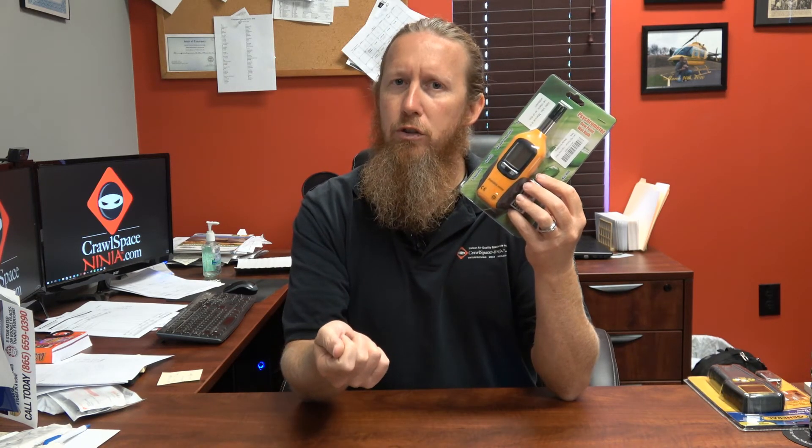Another nice thing about this little device is you can use it to check the air coming out of the heating and air system. Especially in the summertime, if you're concerned about mold inside the house, you might want to put the meter up over one of the registers and make sure that the AC is putting out below 45% relative humidity, because part of the AC's job is to control humidity as it cools. If you've got a heating and air unit that's putting out 60%, 65%, 70% humidity, it's just going to make the house worse.